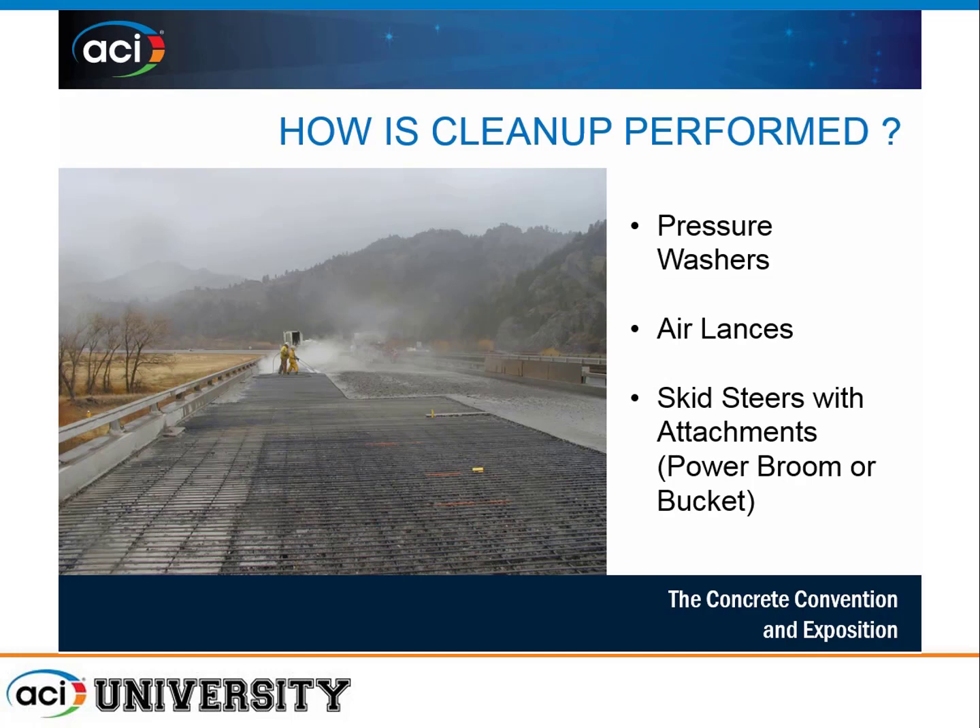If robotic methods aren't available, manual methods are just as effective. Technicians operate 10,000 PSI pressure washers, and air lances can also be used. The goal is to get underneath the rebar and drive debris and spoils up onto a drive lane, then use skid steers with various attachments to power broom or bucket all of that material for disposal in roll-offs on site.